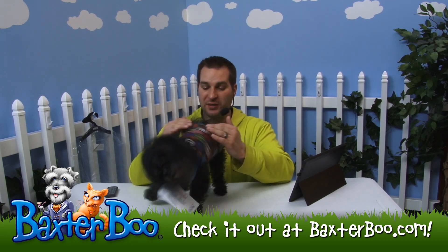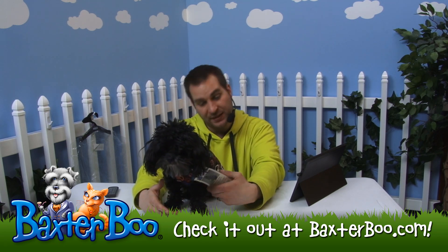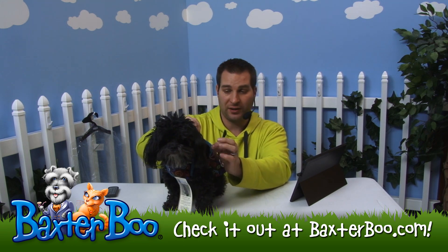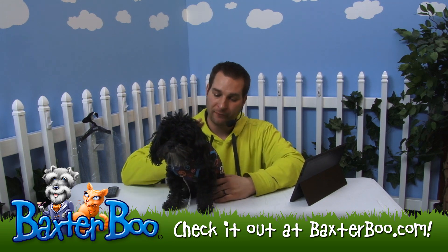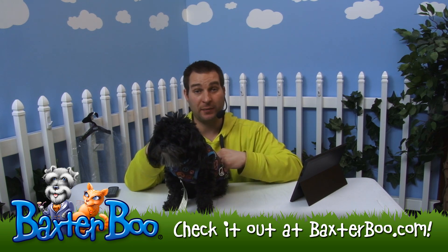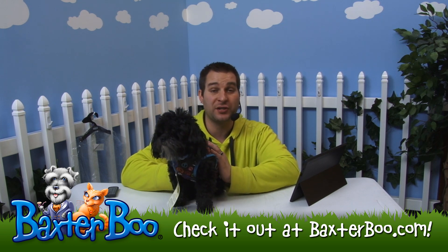He looks great in that. This particular one he's wearing is the size small, and it's the bluebird color, which means it's that turquoise type blue that's on the sleeves and neck area. So this is a great item. Just look at the size chart to find out which one will fit your dog the best — go off of the chest measurements, the length measurement, and the neck measurement to ensure that your dog will fit into the size you're looking for.